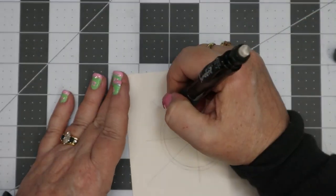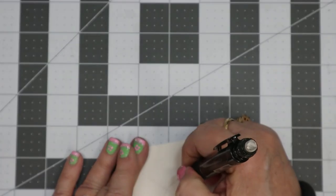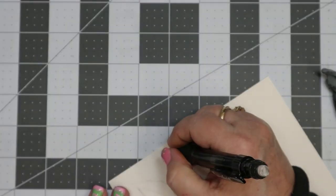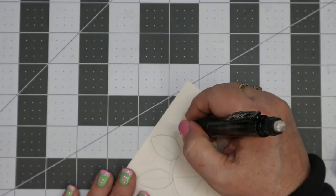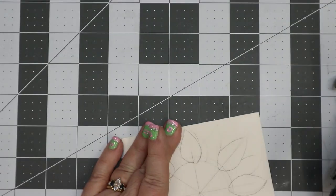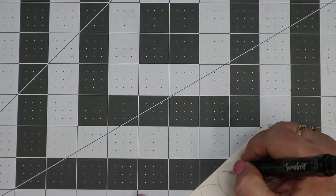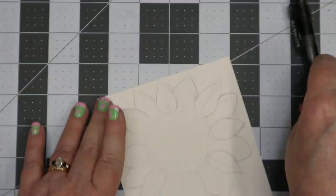Then I go ahead and do the petals. I did get a little bit too close to the top, but I had already done this because I got too close to the edge, so I just went with it. Ideally you want to make sure all of your petals are the same size and in an oval petal shape. You can add the back petals in between the front petals. The bottom two petals got a little fat and long, but it's okay — it ends up being pretty anyway. Don't stress out too much about it; we're supposed to be having fun with this.